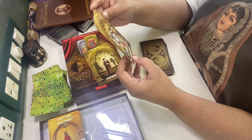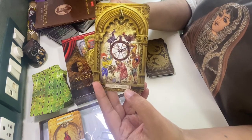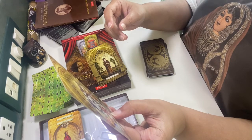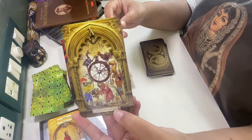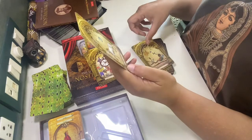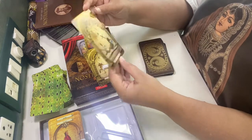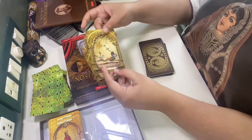Fortune's Wheel — the Wheel of Fortune — and there are so many things in this, just see the detailing. There is a peacock, there is a hen, there is a lion, there is a monkey — everything. Fortitude. Then there's the Hangman — this is a very different depiction of the Hangman than I have ever seen.